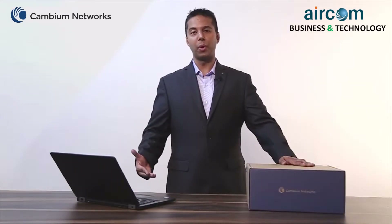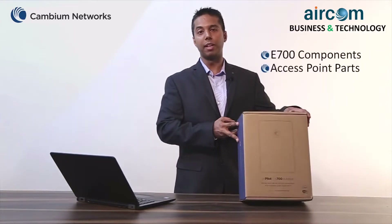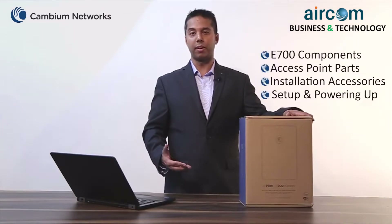As part of this video I will be talking about the CNPalette E700 out-of-the-box components, different parts of this access point, installation accessories and how to power on this device.